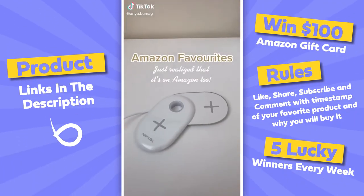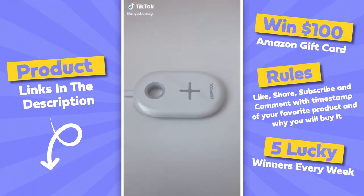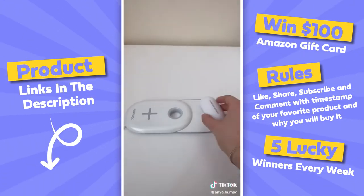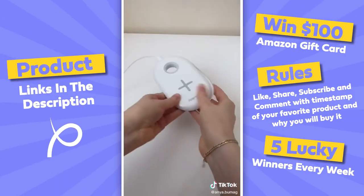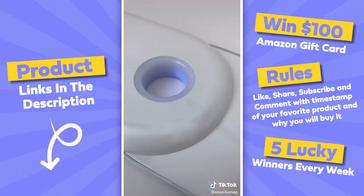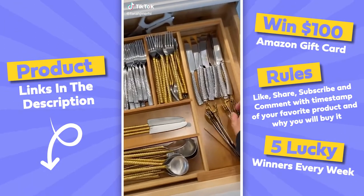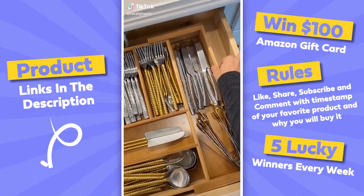This Rapid X charger is faster than all of the other wireless chargers I've tried so far. You can charge two items at a time or fold it up to charge just one. I also like that it lights up in various colors.